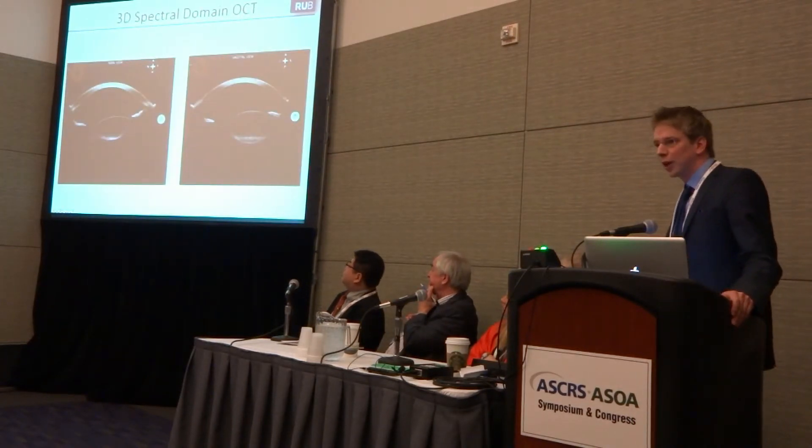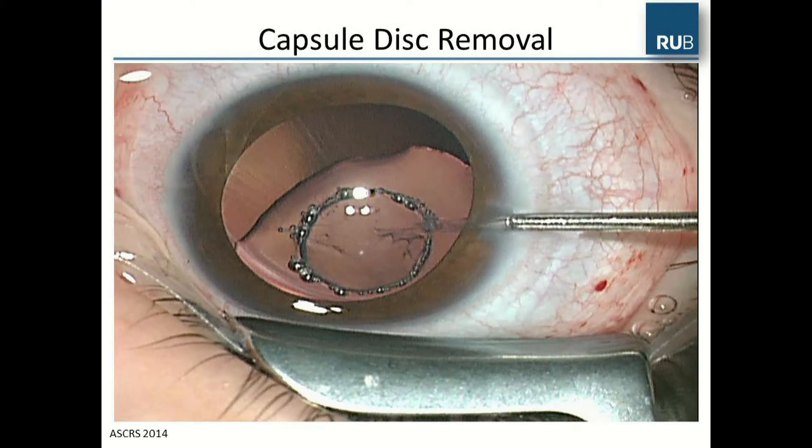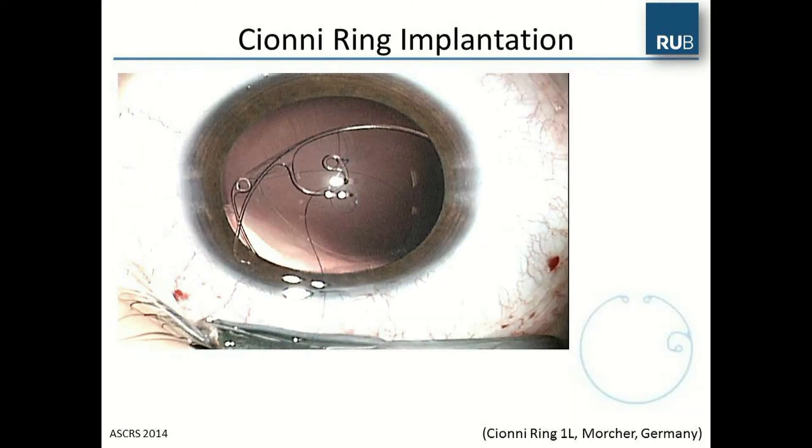In the 3D spectral domain OCT, you can see that the lens was decentered temporally in the axial view and superiorly in the sagittal view. We then performed the treatment, removed the capsule with forceps, and used irrigation-aspiration to remove the lens. In the next step, the capsule tension ring from Morcher, Germany was implanted.